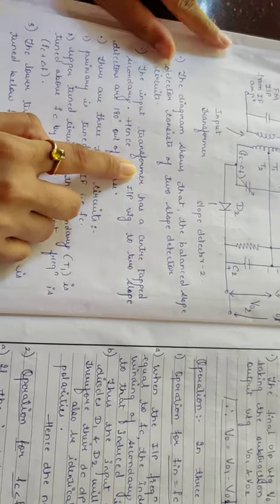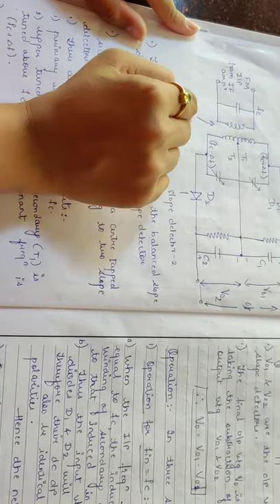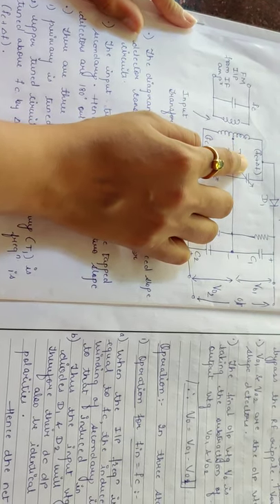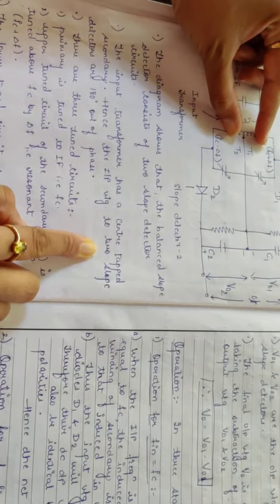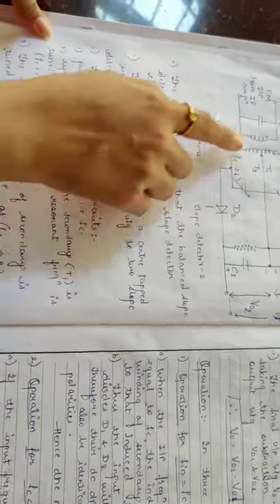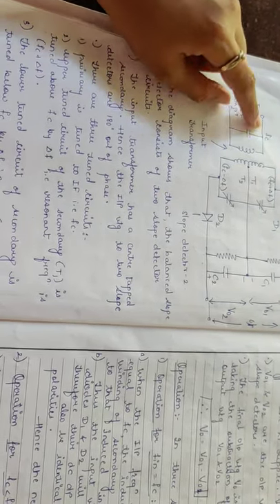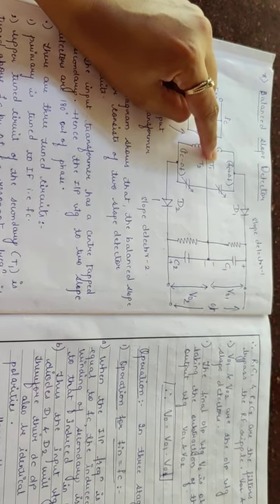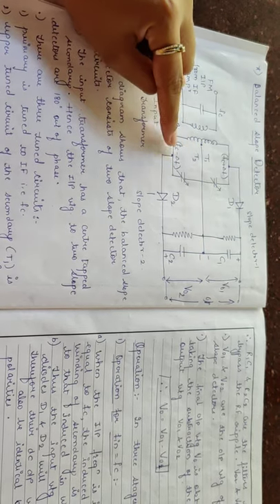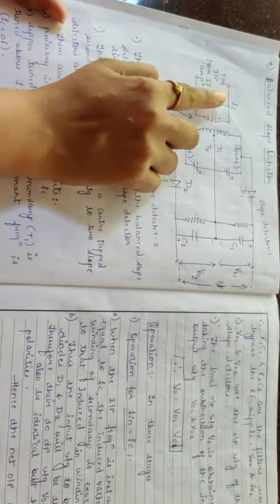The input transformer has a center-tapped secondary. In the diagram, the secondary winding of the input transformer is center-tapped — the first part is taken as T1 and the second as T2 of the transformer. These two transformers are input to the two slope detectors, which are 180 degrees out of phase. Therefore, the three transformers are tuned to three different frequencies: the primary is tuned to fc, the upper tuned circuit T1 is tuned above fc to fc plus Δf, and the lower tuned circuit is tuned below fc to fc minus Δf.